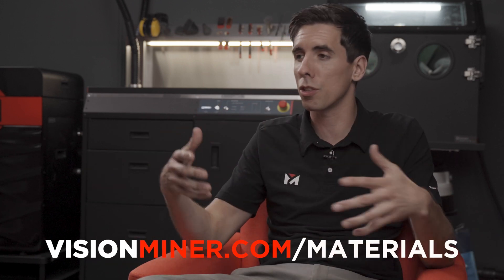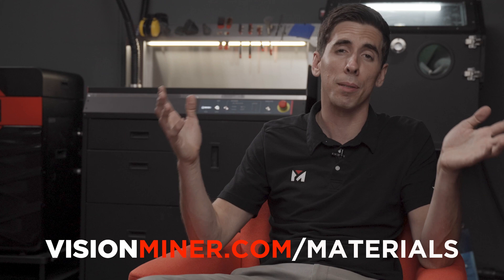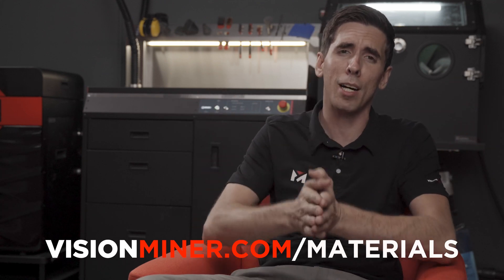All the materials we're talking about you can find at visionminer.com/materials. We sell printers, materials, scanners, and everything else, and that's what keeps us making these videos. We appreciate your comments, likes, subscribes, and purchases. Give us a call if you have any questions. Thank you so much for watching, have a positive rest of your day, and we'll see you on the next video.